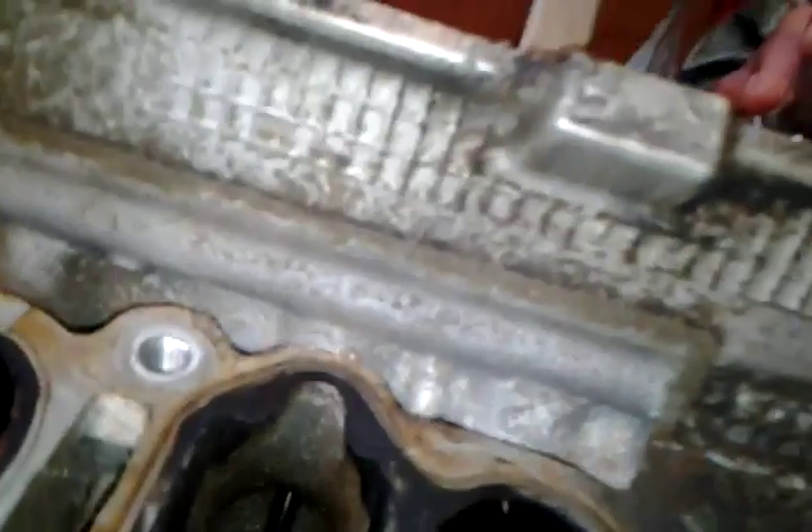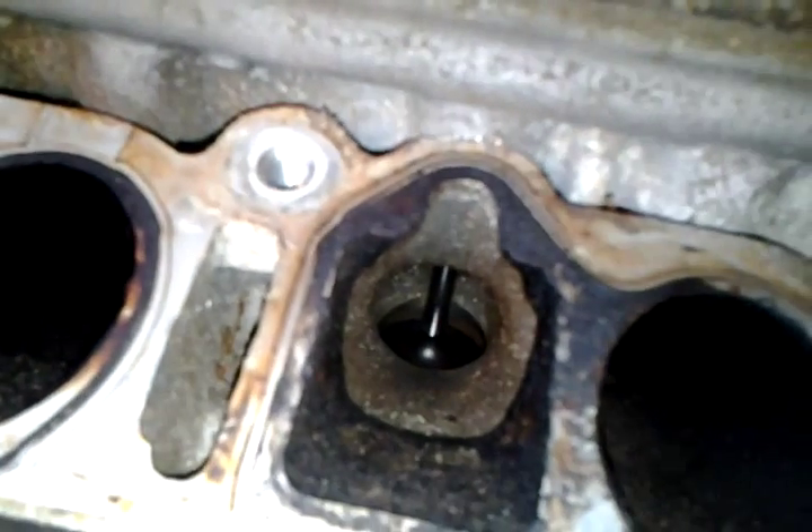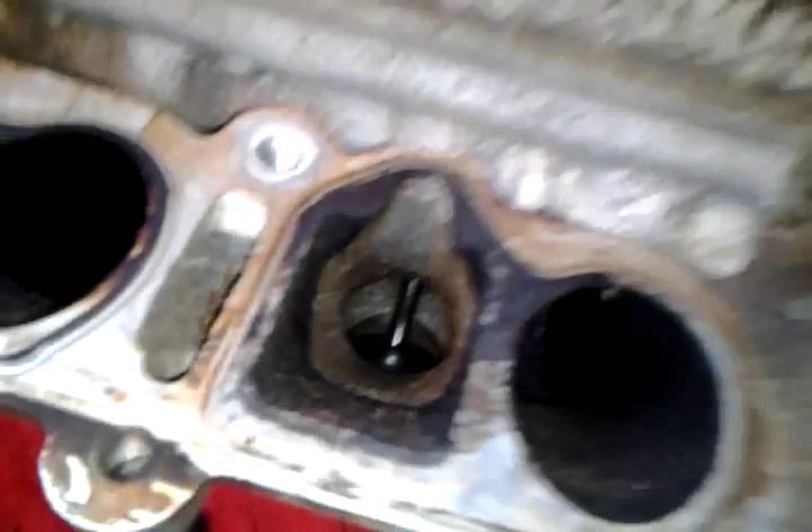I'm actually going to pour water down the intake runners and we're going to be checking for leaks. Usually if there is a bad seal, you'll see water dribble down outside of the valves around the edges. I've got my trusty stein full of water and I'm going to go ahead and pour this down the intake runners.